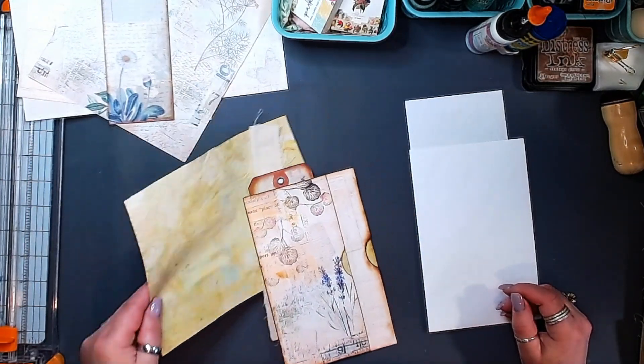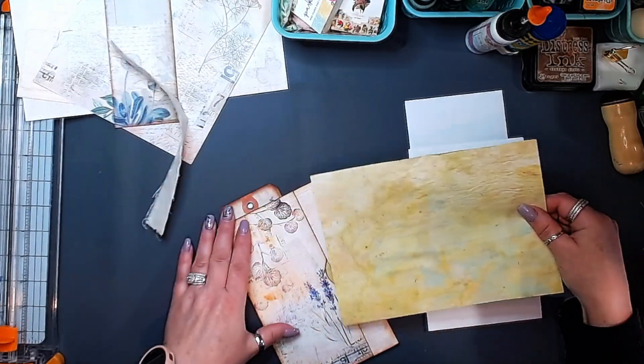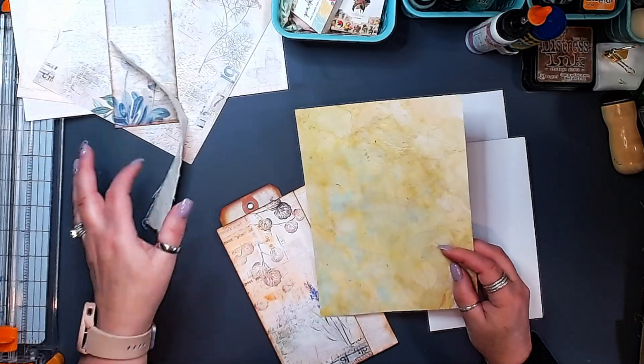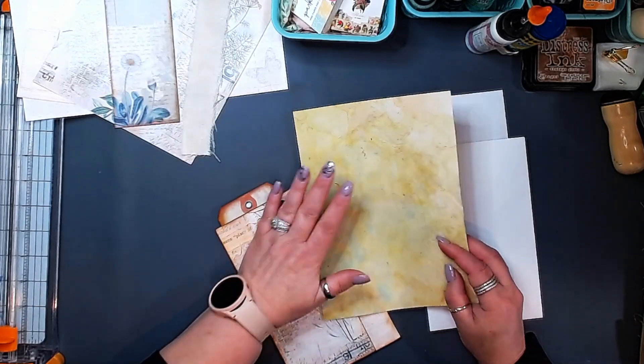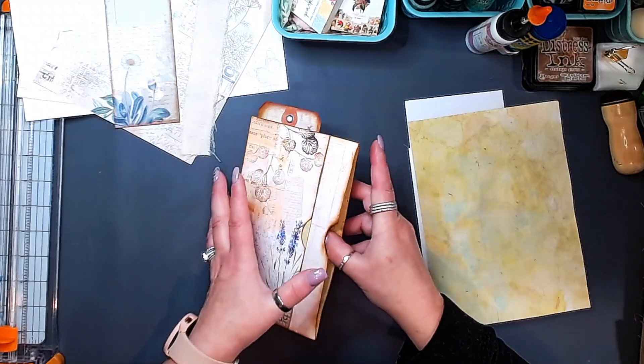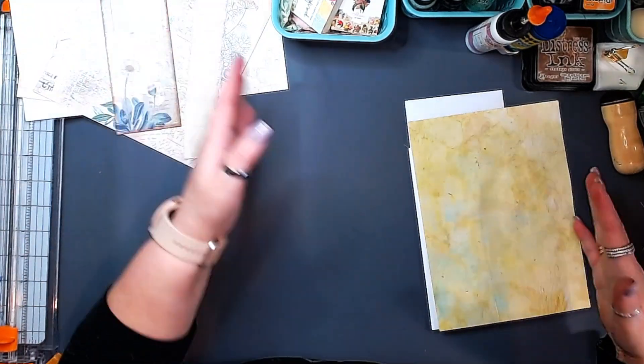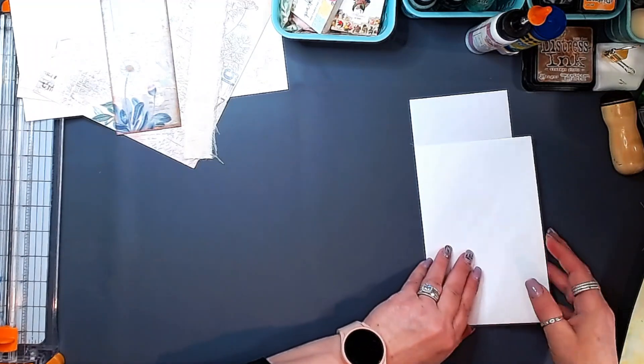I have one piece of paper — I already used part of it — one piece of paper that I dyed the other day in our video, to use as kind of like my lining inside my pockets here. So we're going to recreate this today. That is our game plan.